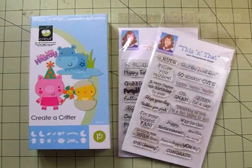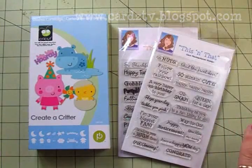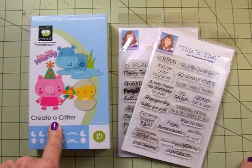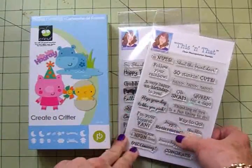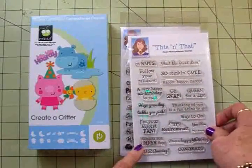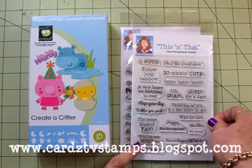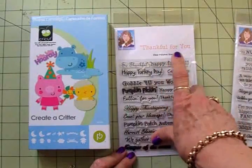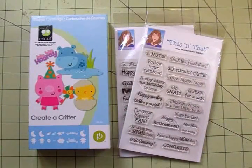Hello my sweet crafty friends, this is Mary. You're watching Cards TV and today in our continuing series Fun Card Folds, we're going to make a gate fold card and we're going to do something a little different for the closure. We'll be using Create a Critter, one of my favorites, and two of my Cards TV stamp sets. For the sentiment on the front we're going to use Oh Nuts, and for the inside we're going to use Happy Fall Y'all from the Thankful for You set.